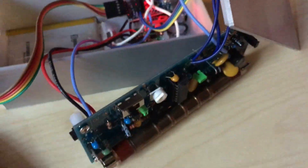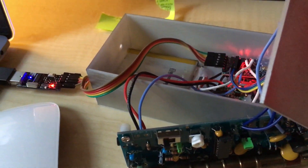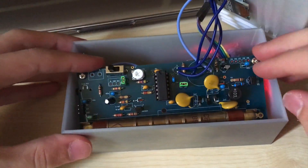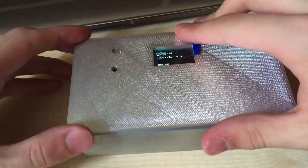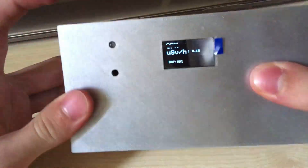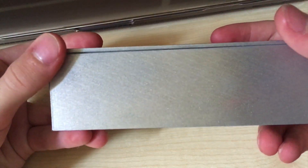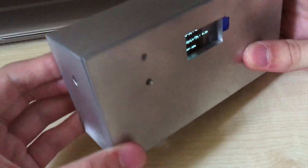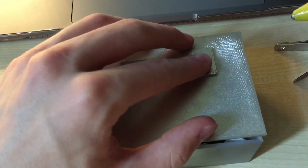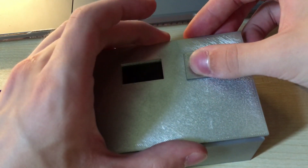For the software part, I uploaded the sketch to the Arduino. You can check the link below to see the code. And finally I closed everything up into the enclosure and secured it with hot glue. I also glued a small radiation logo to the dosimeter.